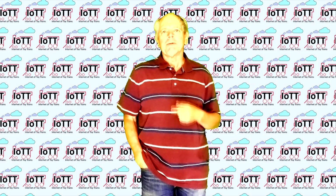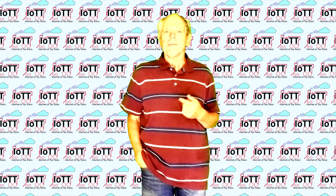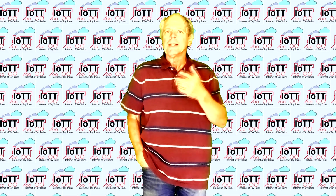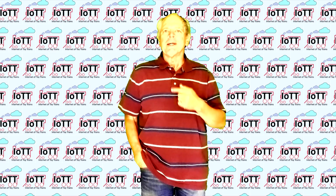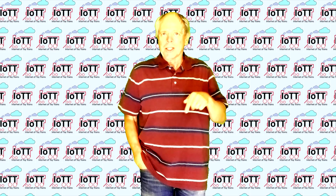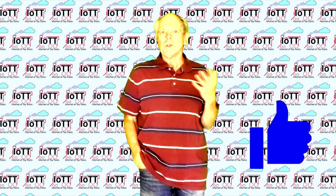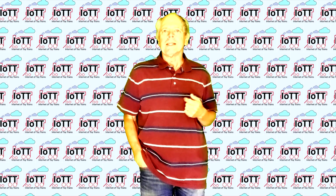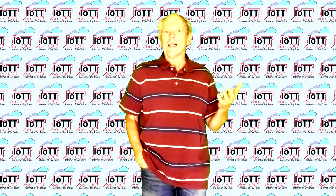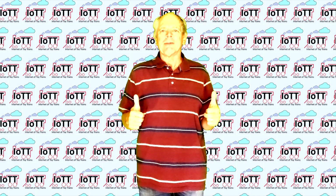And that's it for this video. I hope this information was useful or at least interesting for you. I am looking forward to hearing about the devices you built using the Tinker Face Shield. Please leave your ideas and feedback in the comment section below. Click the like button to help promote this video on YouTube and to support the IoTT channel in general — it's free, takes only a split second, but helps a lot. Thanks for watching and see you in the next video.